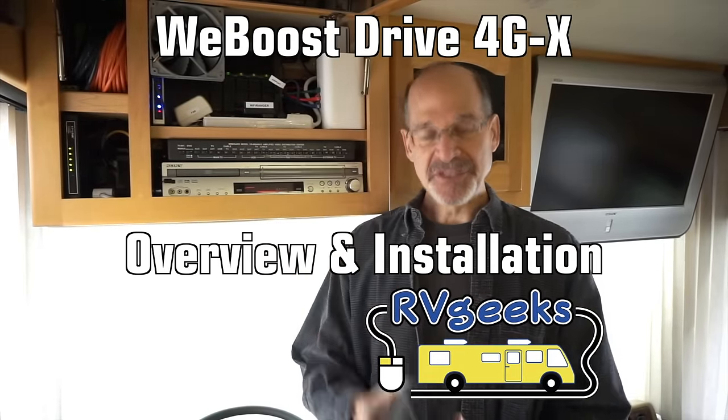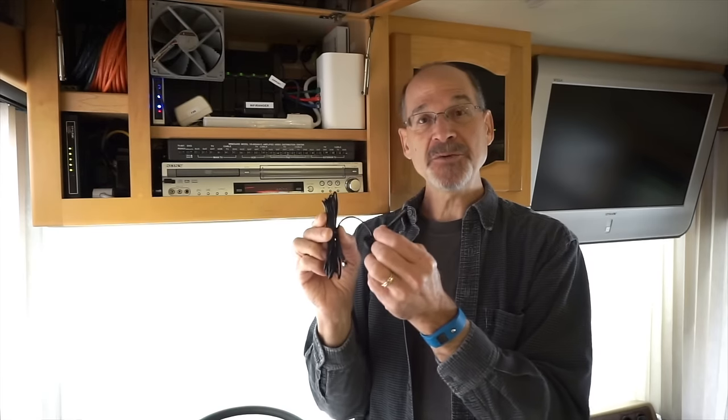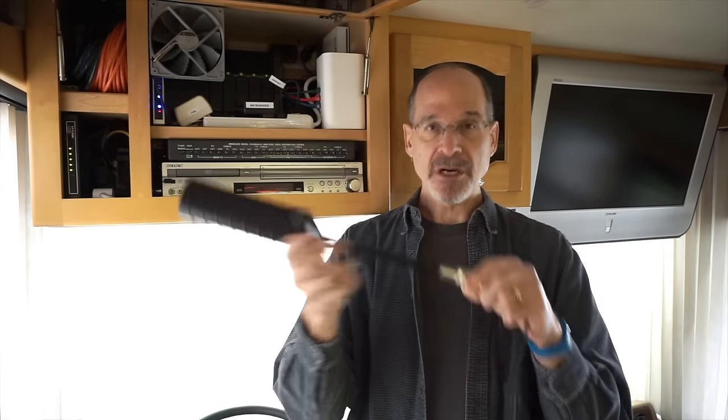Besides this base unit, the system comes with a small roof-mounted antenna — a 4-inch stubby antenna with a magnet mount on it. We've decided that because we spend so much time in remote areas, we would upgrade to WeBoost's over-the-road trucker antenna instead.